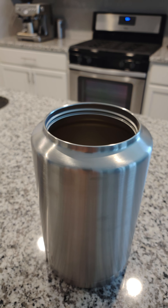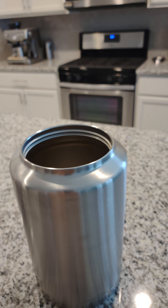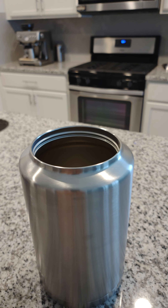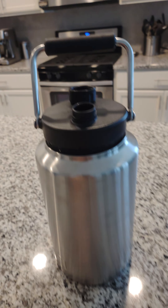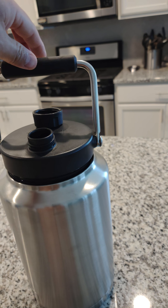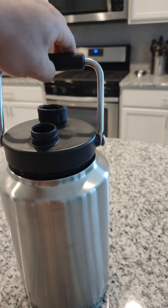It is quite heavy — this is not something you're going to take backpacking. I use it as my backup water for car camping. I took it on a day hike the first day I got it, left it in the car, had water in my backpack, and had nice cool water waiting for me when I got back.